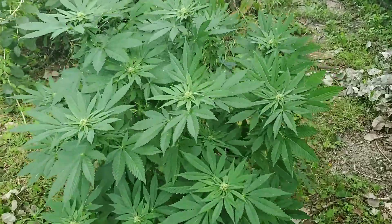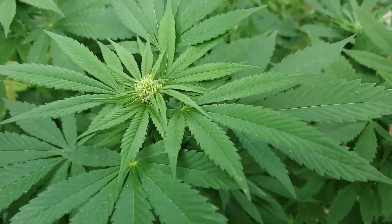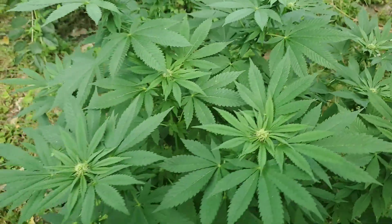This is my outdoor one plant. This is a CBD lemon — 7% THC, 7% CBD.